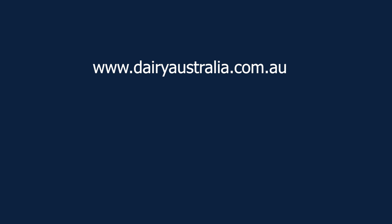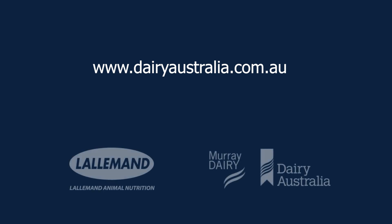For more information on this topic, please visit the Dairy Australia website at www.dairyaustralia.com.au